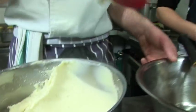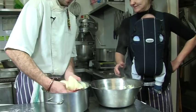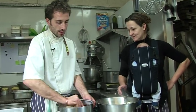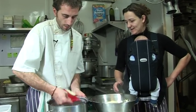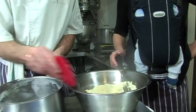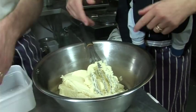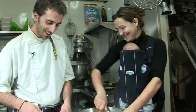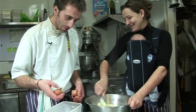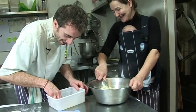We transfer the mixture to another bowl so it's not going to burn or cook the eggs. We mix in the eggs - being careful as it might jump in your face. There was a bit of shell but we carry on.